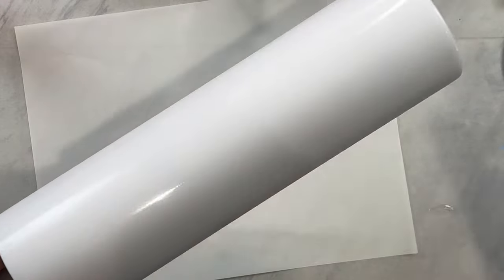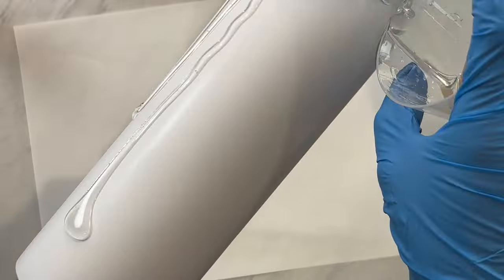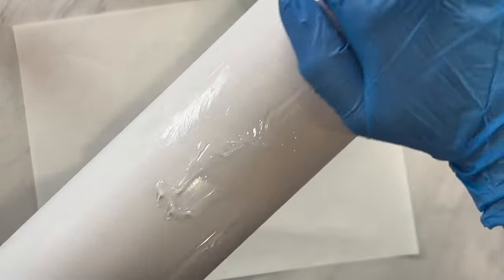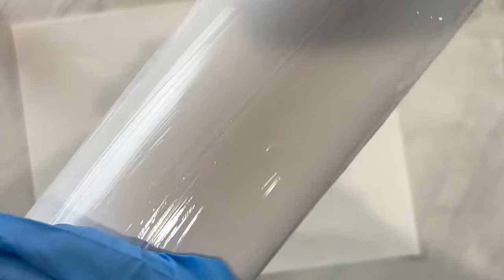Today we're going to be working on a 32oz tumbler from the Tipsy Magnolia. Make sure you check the description down below as I have a discount code for you. I have sanded and painted my tumbler white and I have mixed up just a little bit of epoxy. We are going to pour on a few milliliters of that epoxy onto our tumbler and spread it out thin.